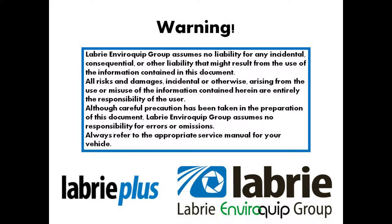Hello, this is Nathaniel Frank, Regional Service Manager for Libri Plus. Today we're going to talk about adjusting arm cushions on the Libri Alligator.